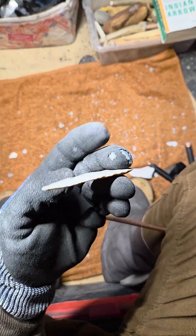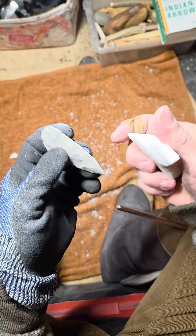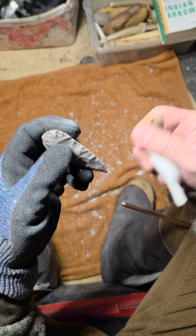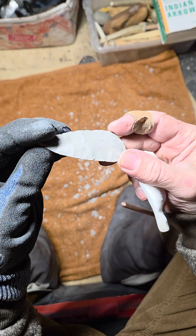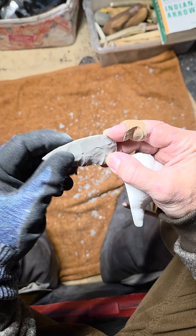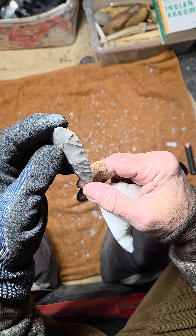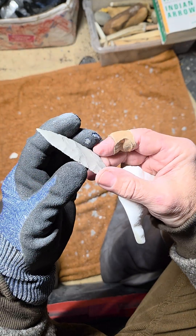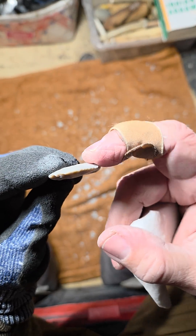To get long flakes on thin material is very difficult — that's the hardest part for me and most nappers. New guys want to do very long flakes on thin material when they first start. You can do it, but it's usually luck. However, you can increase your chances of being successful if you make sure you have plenty of convexity.